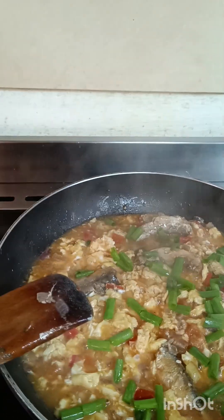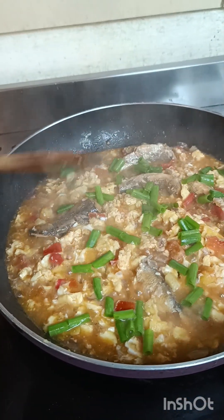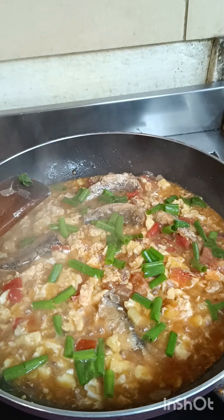Cheers, sarap! Sarap na ulam (delicious dish). Thank you for watching.